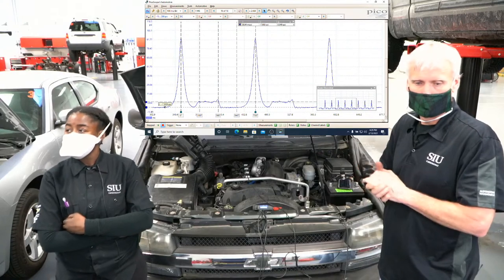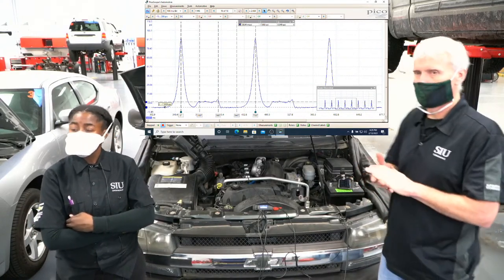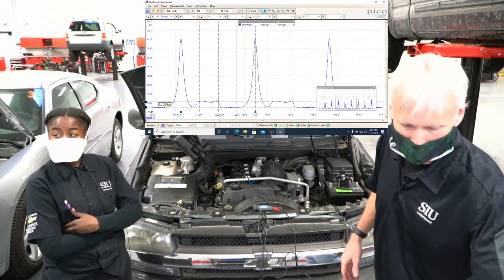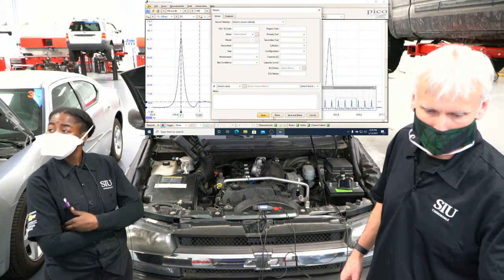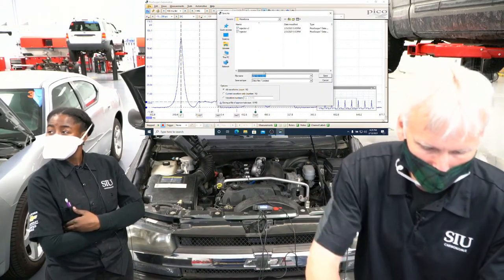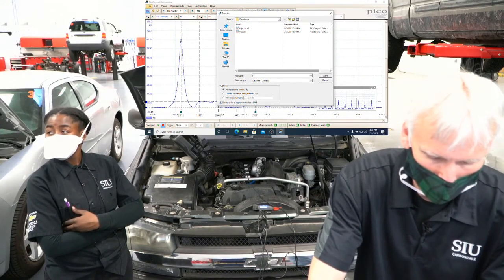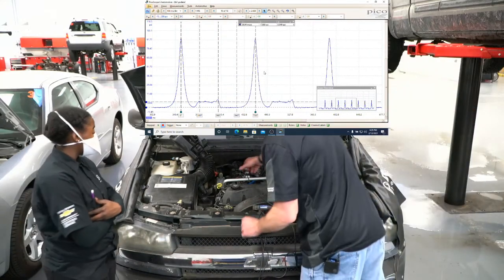Good stuff with this pressure transducer on a normal cylinder. I'm going to save this — Alt-F-A — and I'll call it Trailblazer TB1. Then we'll move over to the bad cylinder.